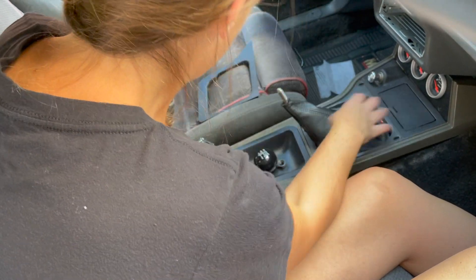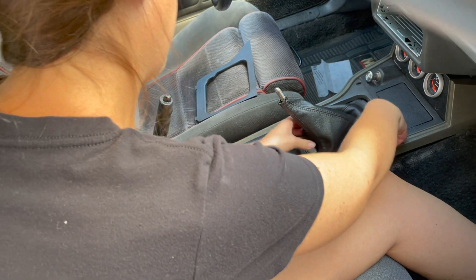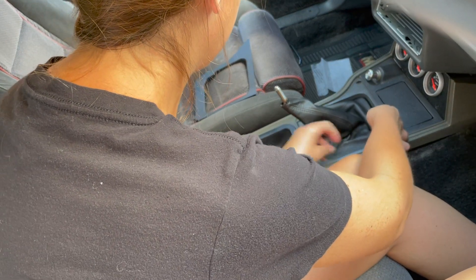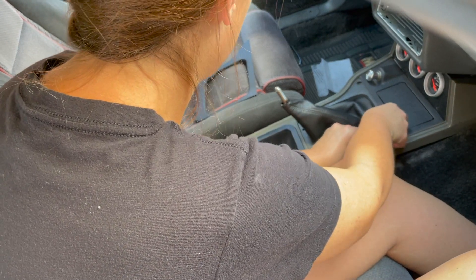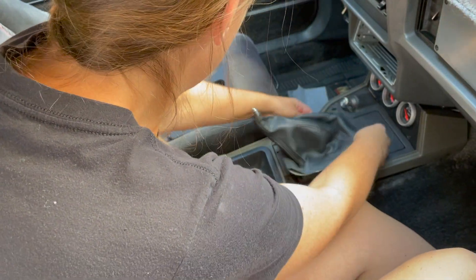For you guys watching, if your stick shift car isn't quite like this, that's because ours wasn't originally a manual — it was an automatic and I converted it over to a stick. So we kind of made some stuff work. I don't know if the manual consoles are different, but this is how I made ours work.